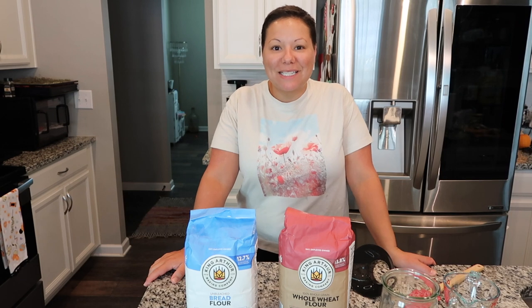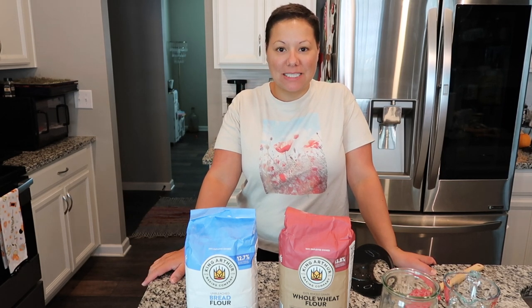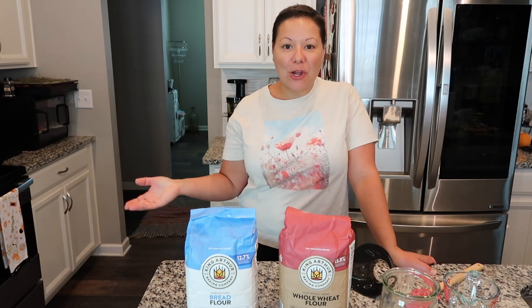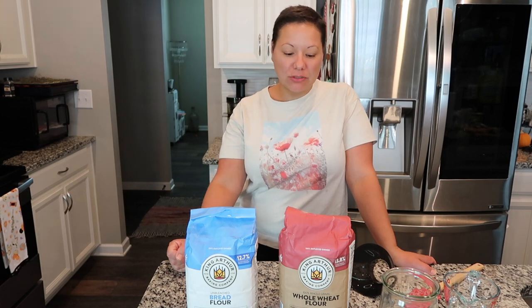Welcome back to my channel. Today I wanted to share a beginner's guide on how to make a sourdough starter. This is not an expert recipe — it's simply for a beginner that just wants to try their hand at baking sourdough without all the extra confusion about this ratio and that ratio and baker's math and all that stuff.